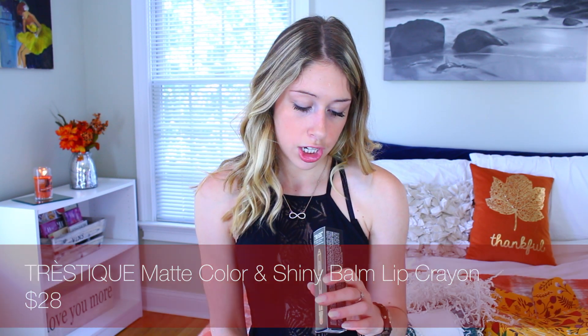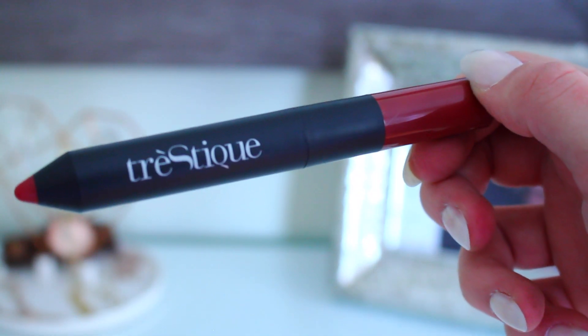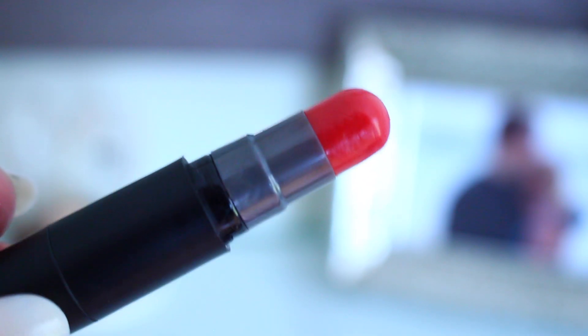Next I see this Tresique lipstick, and this is in the color Tuscan Wine. Matte color and shiny bomb lip crayon. That's a really gorgeous color — and then if you look on the opposite side, a lip balm. So one side is the matte lipstick and the other side is the tinted lip balm. That's a pretty awesome product. Fall and winter are perfect for a nice deep red lip. It's vegan and cruelty-free. I'm already loving this.